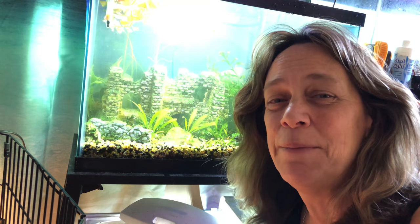Hi everybody, Suzy Q here at QAquatics and welcome to Tuesday's Tanks. Today I'm going to be going over my 20-gallon pea puffer tank. Let's take a look.